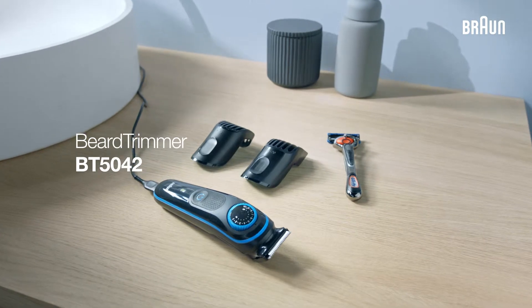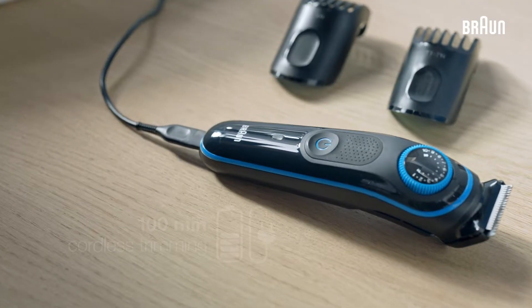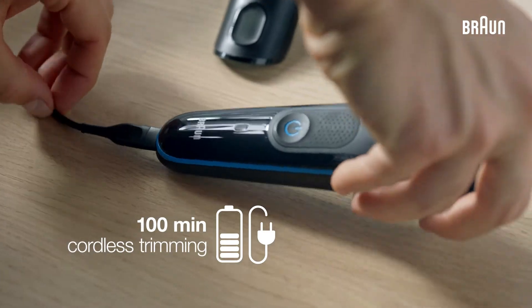The Beard Trimmer BT5042 for ultimate precision and 100% control of your style. The device has a 5-minute quick charge for a full trim and gives you 100 minutes of cordless trimming.